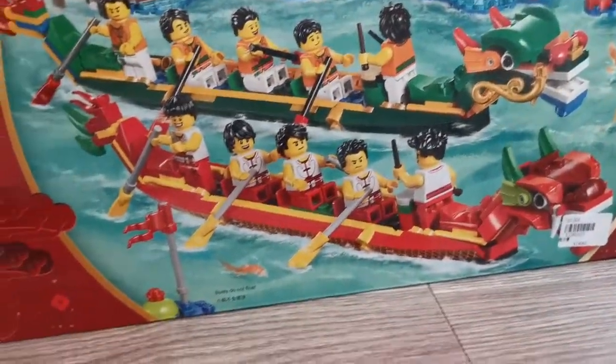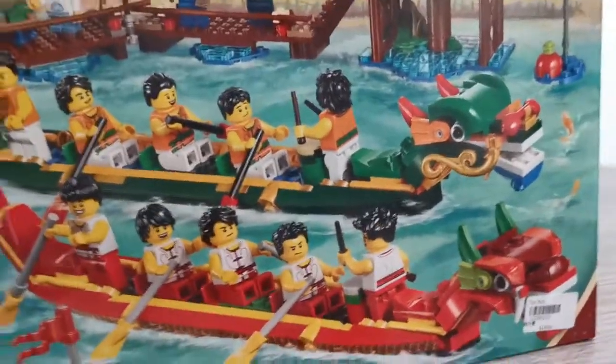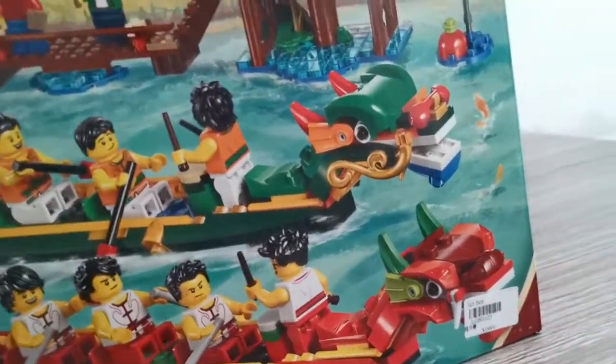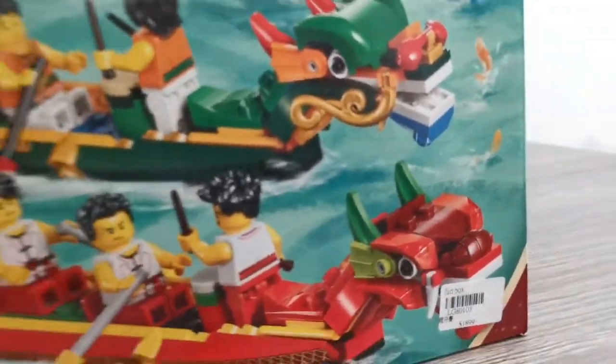This is a Chinese festival, and where I live in Taiwan, we have this festival. So here are two dragon boats. They come with some cool pieces like the flipper and the cool golden mustache.